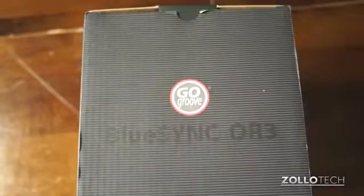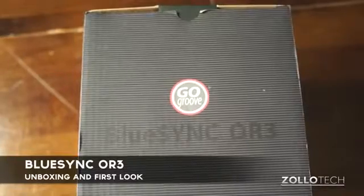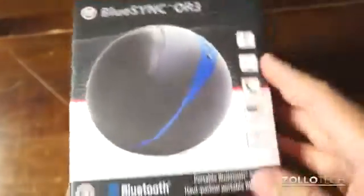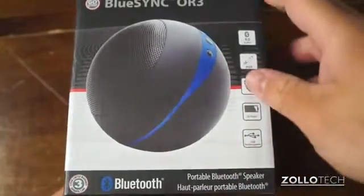Hi everyone, this is Aaron for Zollotech and we're going to unbox and take a look at the BlueSync OR3. This is a Bluetooth portable speaker and it comes in at about $50 to $80 depending on where you buy it.